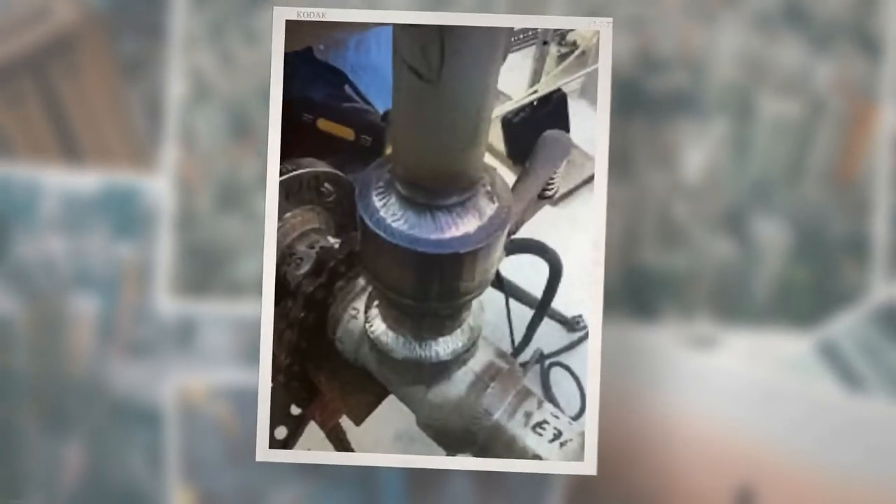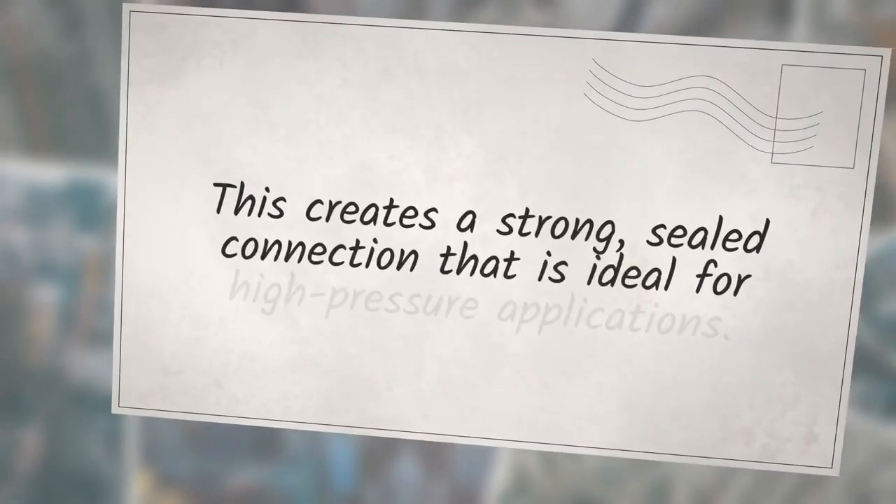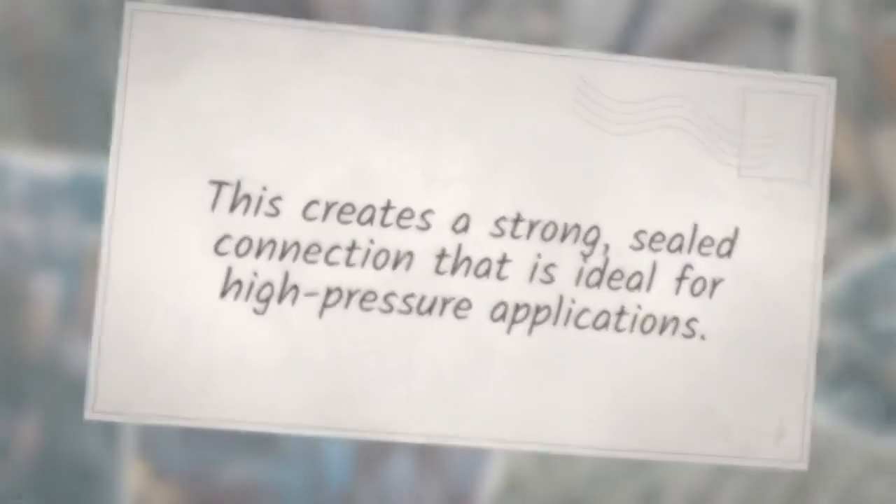A socket weld is a type of pipe fitting weld joint where the pipe is inserted into the fitting recess, and then a sealing weld is made by an all-around fillet weld deposit. This creates a strong, sealed connection that is ideal for high-pressure applications.